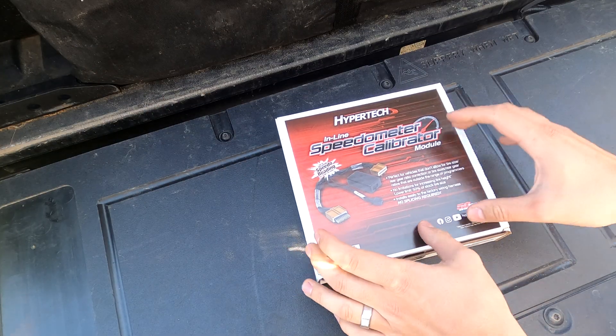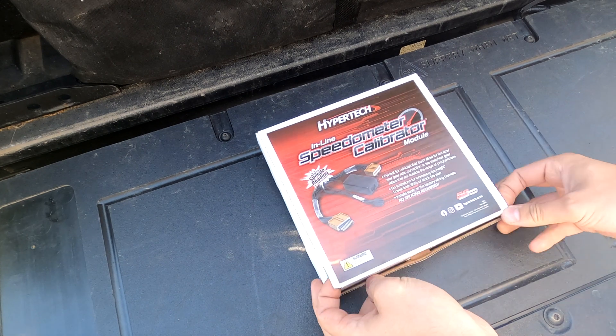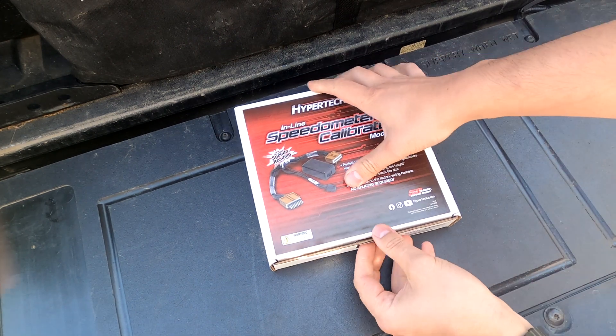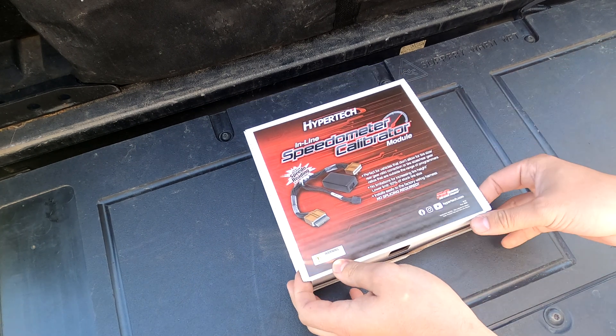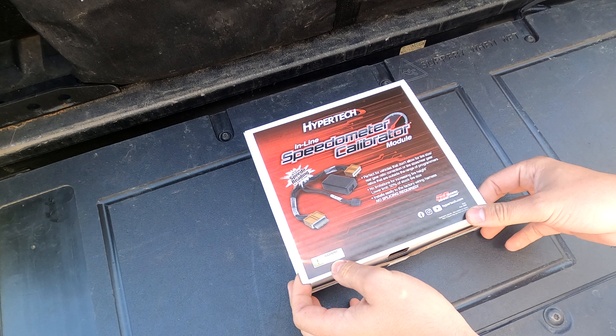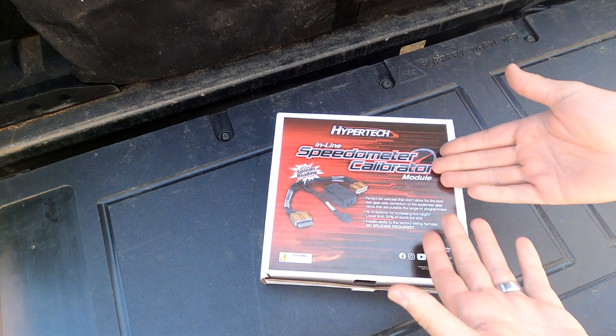Sorry about the crazy hair — things get weird when I take a shower and then it dries. So this is what is going to allow me to read proper speed and make sure that my odometer reads correctly when driving with larger tires on my truck. This is the Hypertech Speedometer Calibrator.